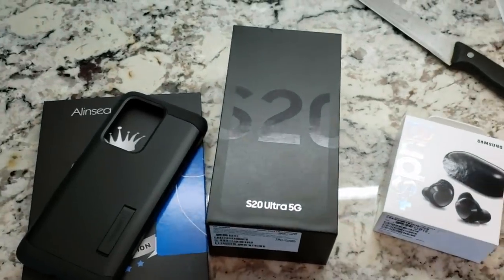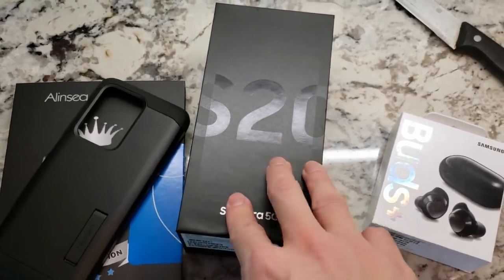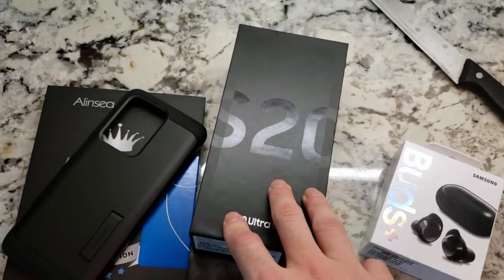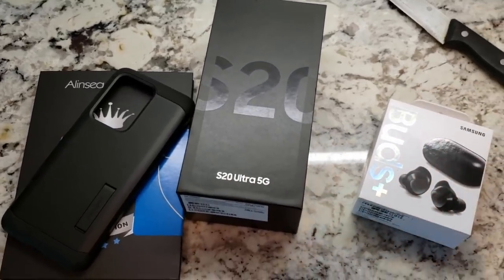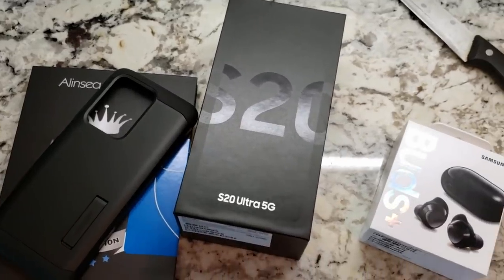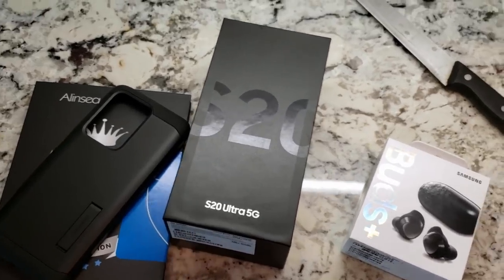Boom! Here it is guys — the brand new Samsung Galaxy S20 Ultra 5G, my brand new Dokkan device. Just brought over by the very nice FedEx man about 20 minutes ago. And the funny thing — or I guess kind of the sad thing — is that I'm actually recording this video on my original Dokkan device, soon to be obsolete Dokkan device, the Samsung Galaxy S9 Plus.